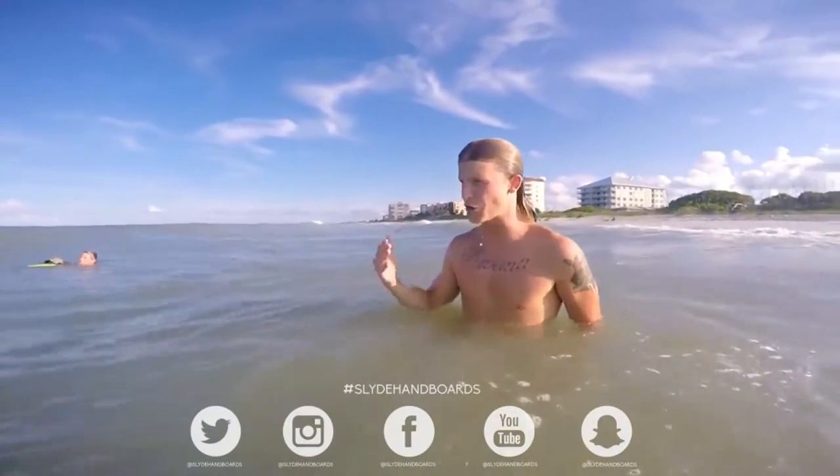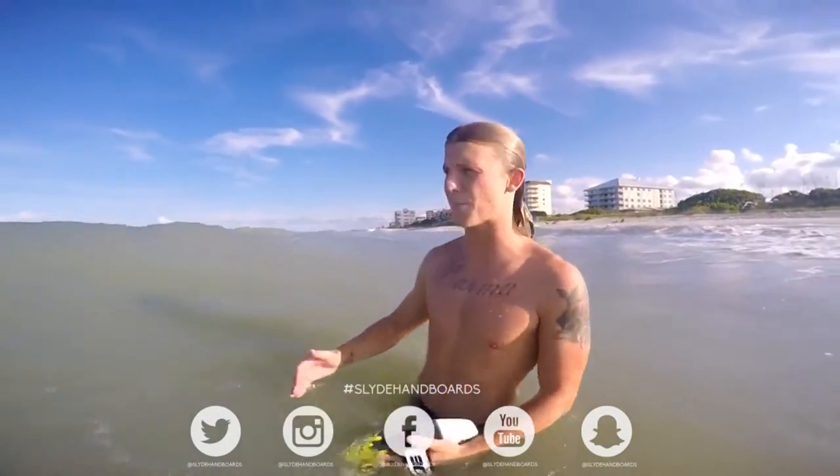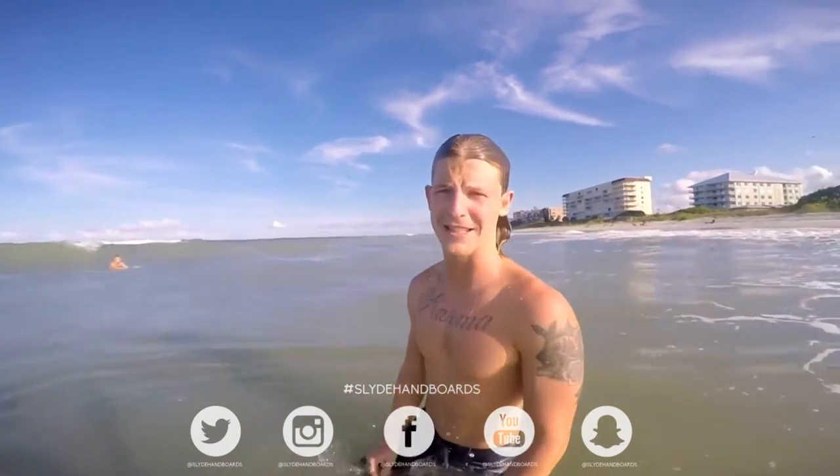If you're out in an area where you can stand, stand up and take a break. If you're ever too tired, go to the beach and play it safe.